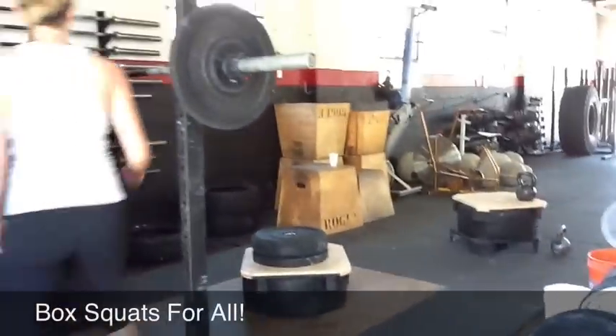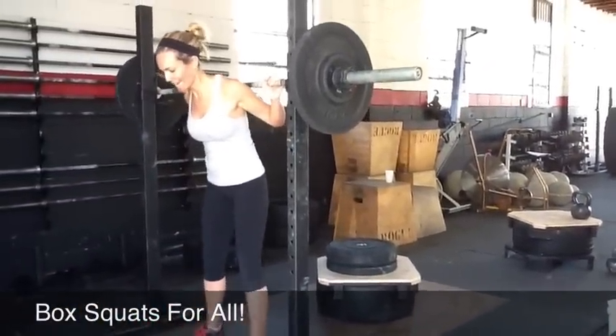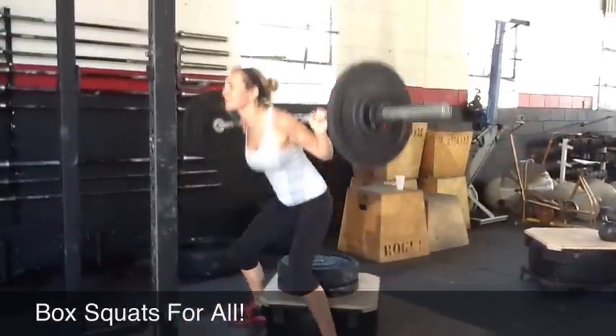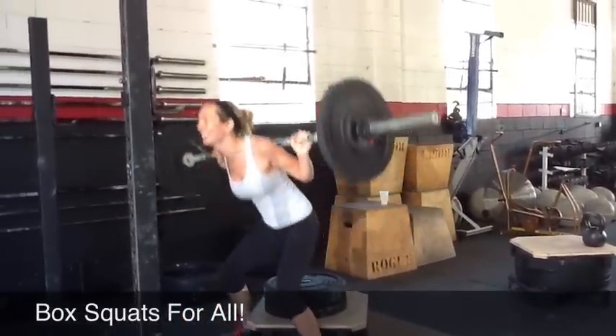Have you done box squats before? No? Back squats, but not box squats. All right, Leslie. Let's see it, girl. Knees out. Really reach for it. Go slower on the way down, Leslie. Yep. Fire up. Nice. Good.